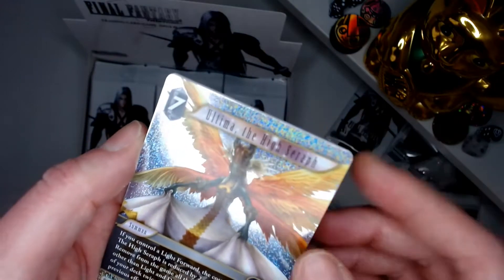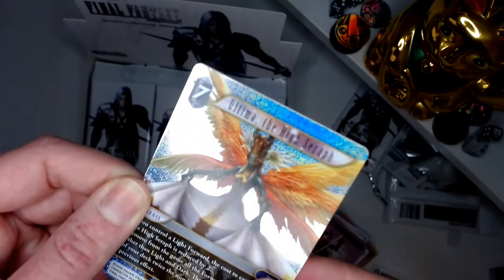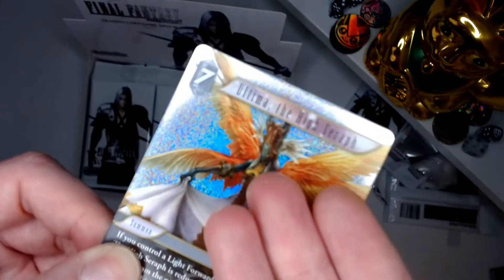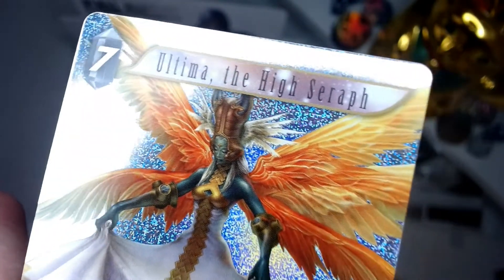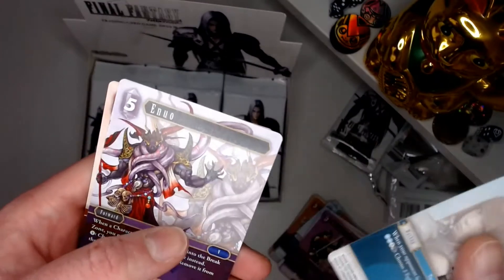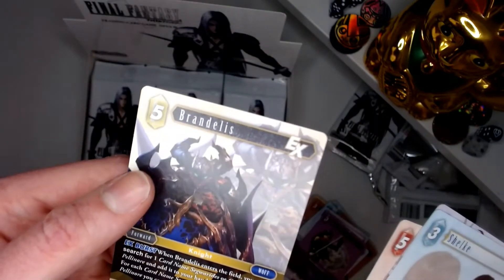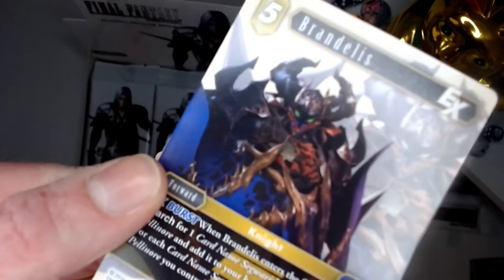I'm not too sure what the deal with this one is, but it's a Legendary so it's a good pull. I don't think the camera knows how to focus on foil cards when there's so much going on in them. There she is — look at that. Not a bad one, good pull apparently. Not too sure who she is but that doesn't bother me. Gekkou — who are these characters? Brendellis is our hero, he's pretty edgy with a lot going on.